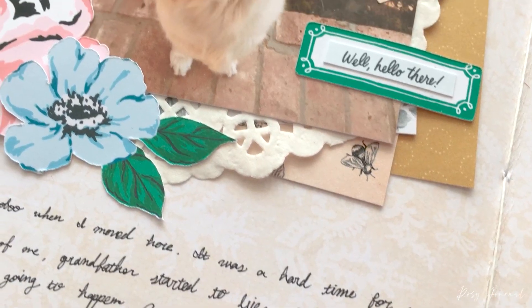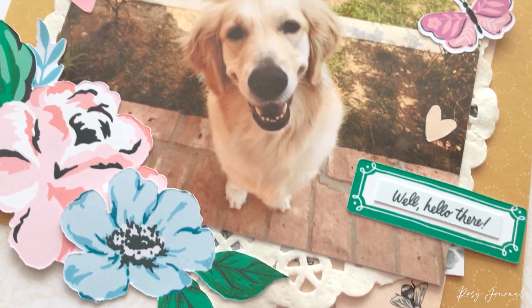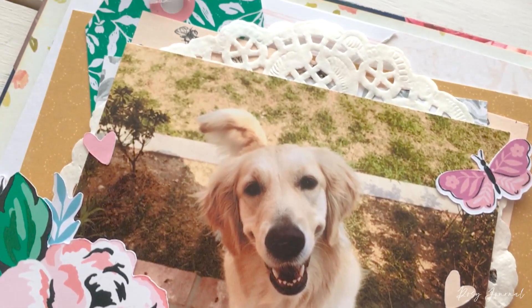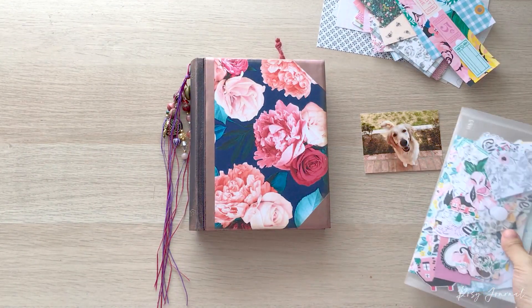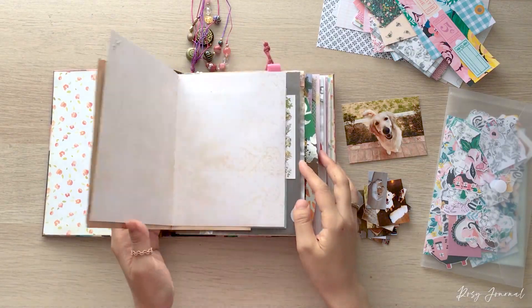This journaling session is special. I am collaborating with Junie and Willow Bound Journals for August Keepsake journal prompts. I am so honored to be a part of this with other amazing creators.